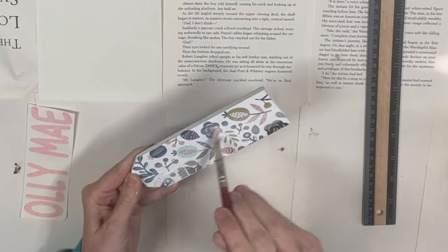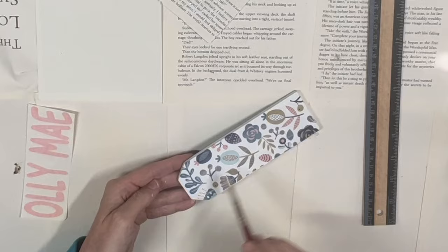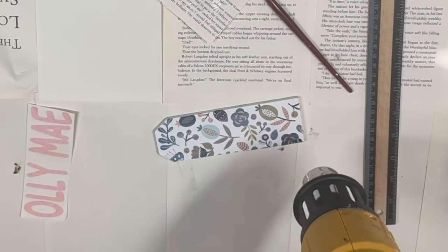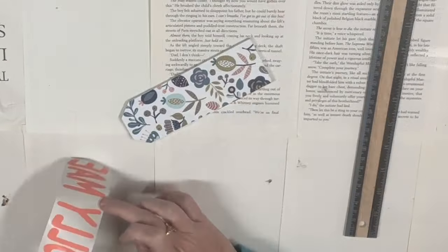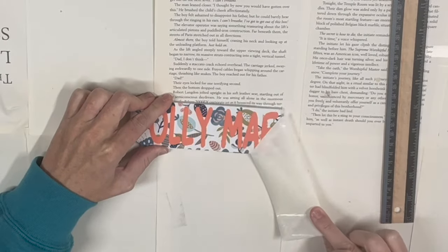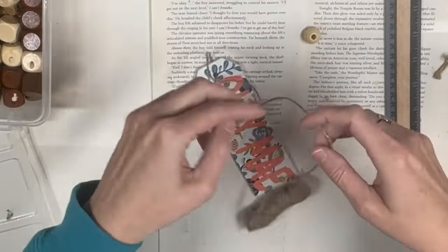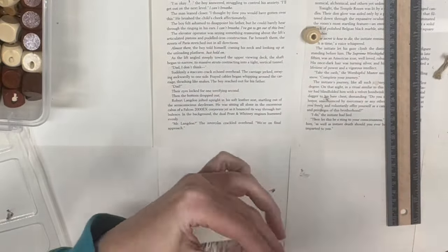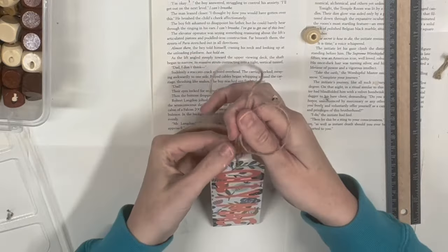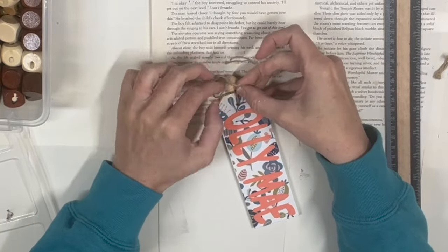I'm applying Mod Podge to the top of this because I'm going to put vinyl on, and I knew that the transfer tape put directly on top of the rub-on transfer without clearing it first would most likely pull up that transfer. So I put a quick coat of Mod Podge and let it dry. I do my niece's name, Ollie May, in vinyl — I don't know the colors since they're scraps. Then I grab some twine and tie that off, and use one of those fun beads I found.